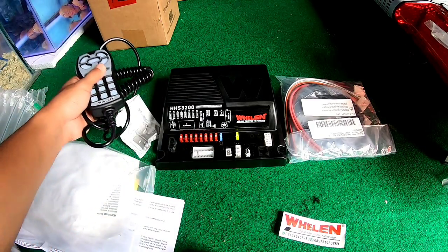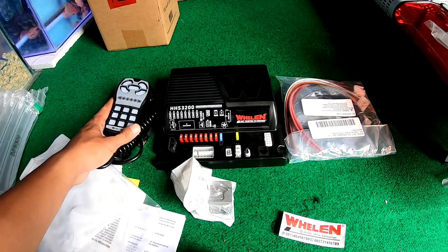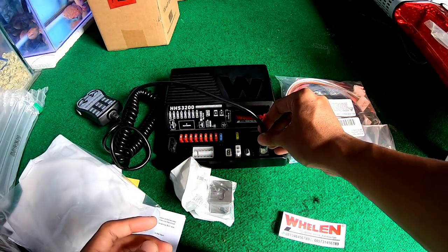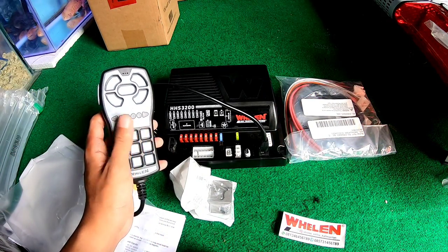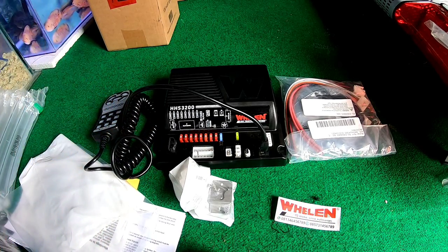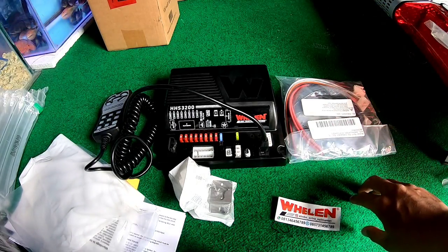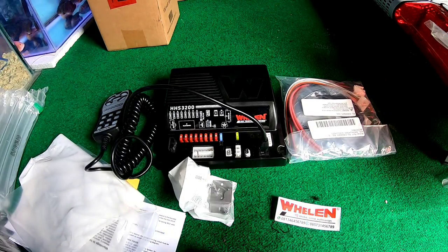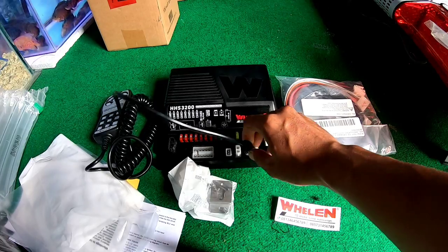Oke bro, lengkap banget perlengkapannya. Colokannya di sini, baru kita bisa menggunakan ini. Jadi untuk unboxing gitu aja — nanti untuk percobaan sirennya di next episode. Karena ini sangat wow lah untuk sirennya, jarang-jarang gue nemu siren kayak gini, siren yang sudah mendunia. Nanti kita akan coba siren ini di next episode.